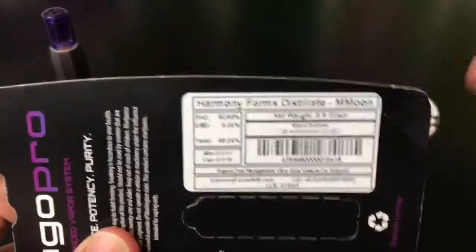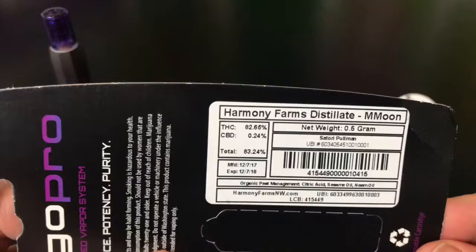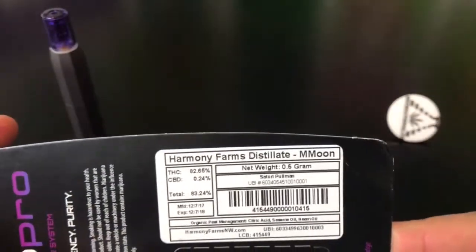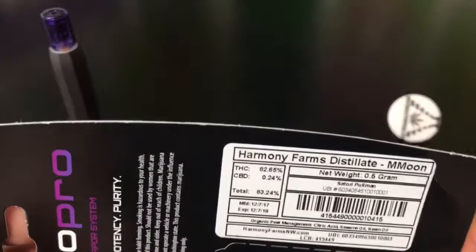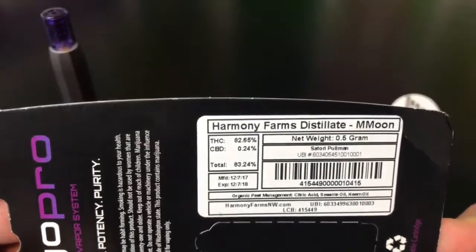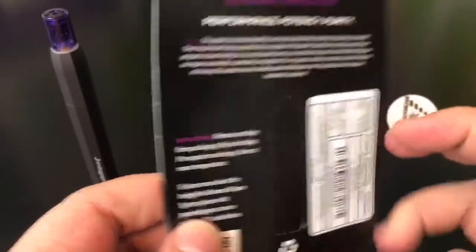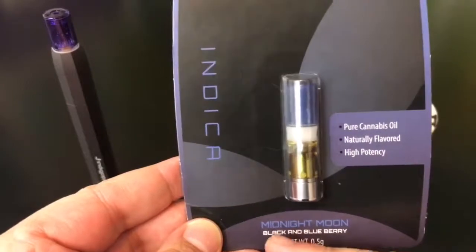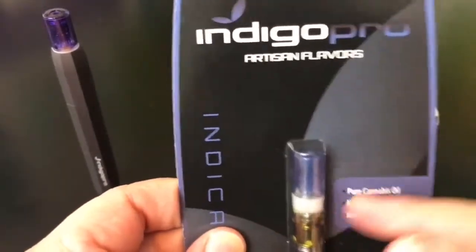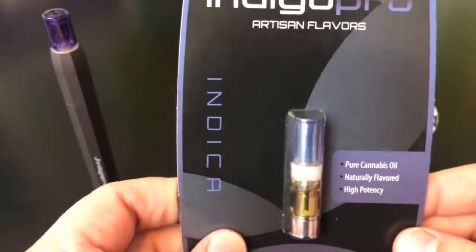Let's get into the numbers. This says it's Harmony Farms distillate, so Harmony Farms is the farm that produced it. THC content comes in at 82.65%. I'm not a hundred percent sure what the strain is — I think this is just their indica blend, so to speak. It's flavored with blackberry and blueberry flavoring. This is a distillate, which for those of you who don't know, is an already-activated THC.